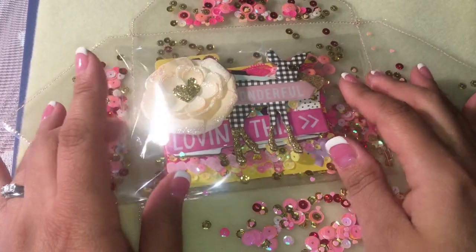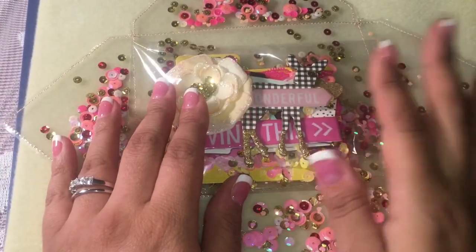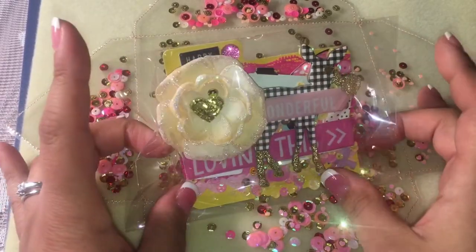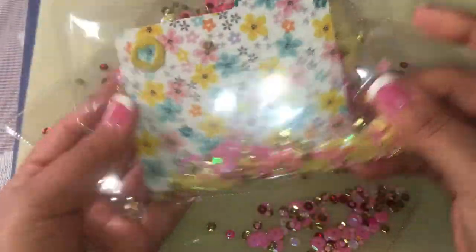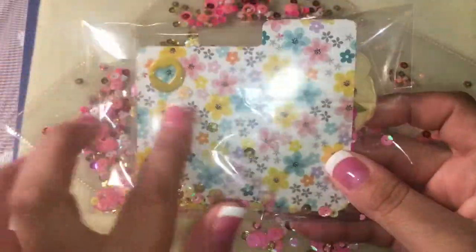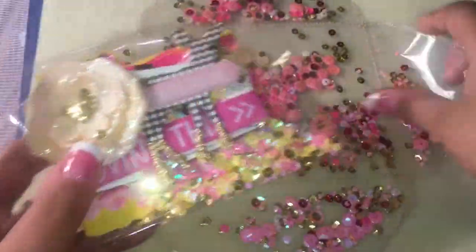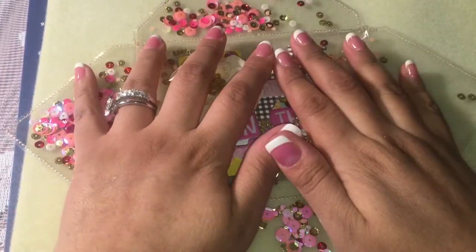I made this MDC using the Bloom collection and a little Prima flower, and I just added a sequin in there. I forgot to add my info but I'm gonna do that before I send it out. The envelope I had made — if you haven't seen it, I will link it below — I'm gonna use that to put this in the package.